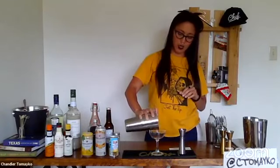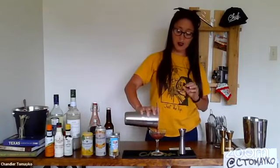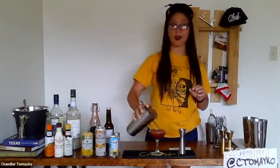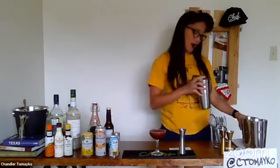My little take on this, other than the slight alteration of ingredients, is that I am a sucker for a flamed orange like nobody's business. I adore flamed oranges. I went through a phase where that's the only way I would take my old fashioneds at home — with a flamed orange. So I like to do my scofflaws with a flamed orange.